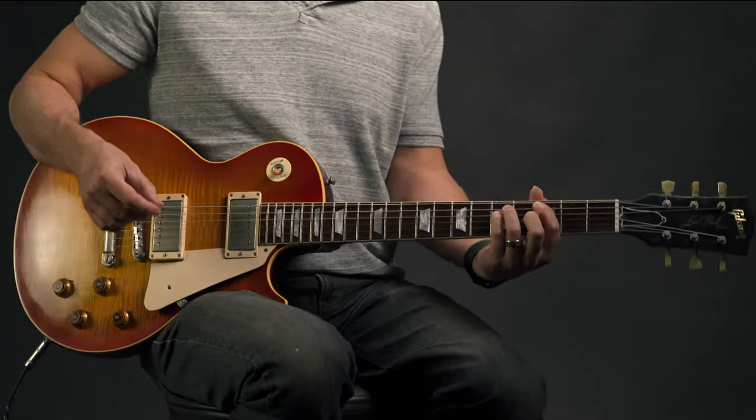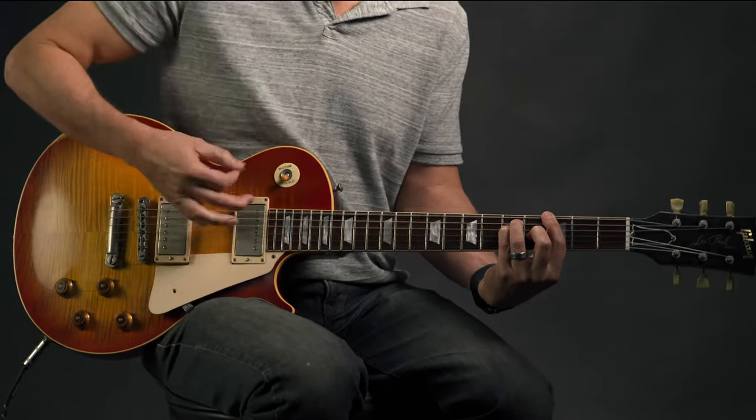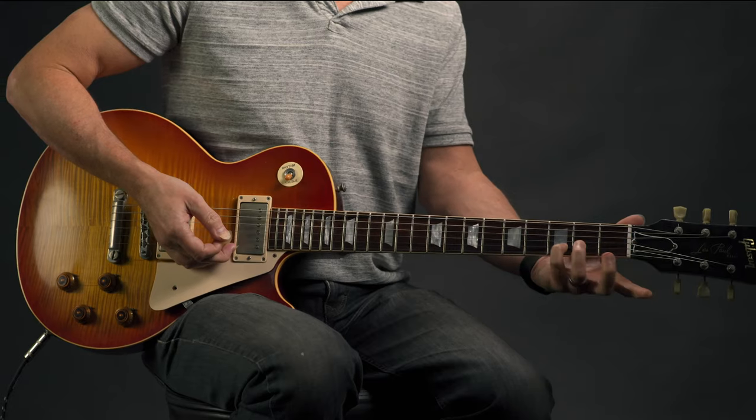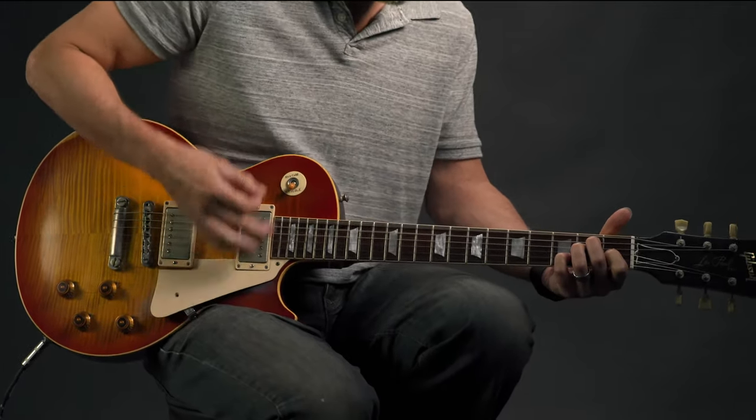Then the next two chords are a G chord, which you can play as a power chord or a bar chord. You can play a straight up E there, or I'm adding a seventh — the third fret of the second string — which makes it sound a little more authentic. That, my friends, is the intro to Helter Skelter.